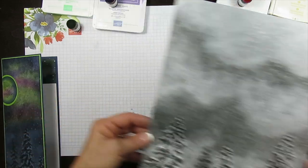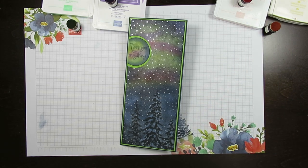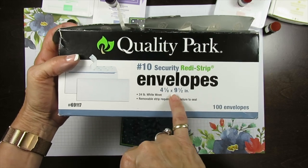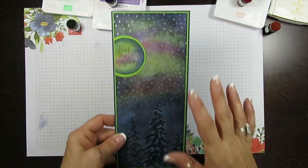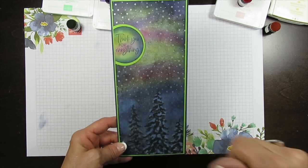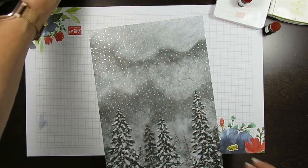I decided to do a long slim card. This slim card is going to fit in the number 10 envelope - the regular envelope, also called the business envelope or pay-your-bill envelope. It's four and one-eighth by nine and a half - that's the size of the envelope. You can get them at Walmart, an office supply store, or even the grocery store. So let me share how I done this lovely card. I brought the print here and I didn't cut it yet, but I want to share how I cut it.